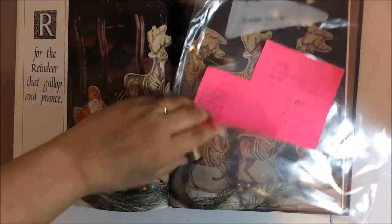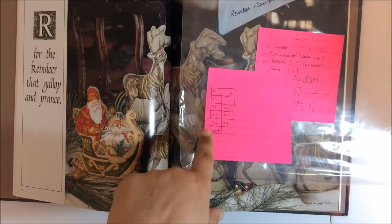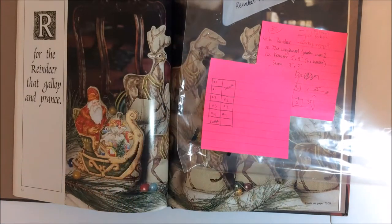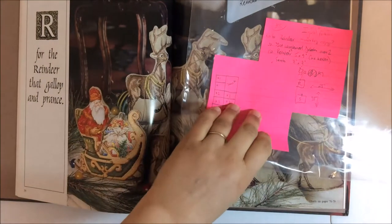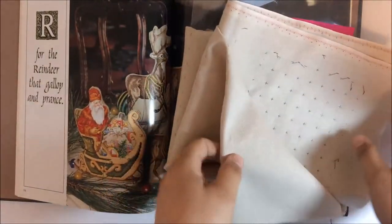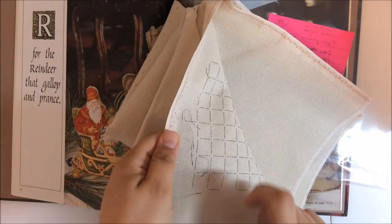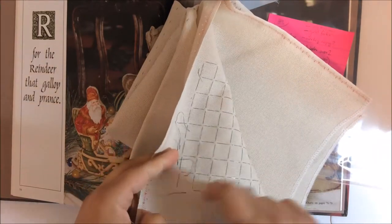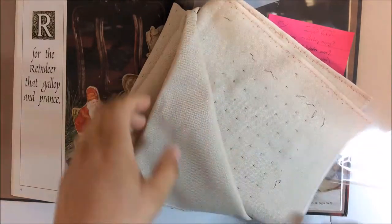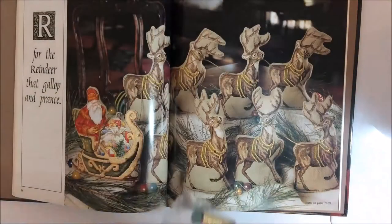That uses a Kreinik with a 002 blending filament. The lady at the store — I went to Sheena's Needlework Gallery in Winnipeg — helped me figure out how to set everything up so I'd have enough room. The reason I'm doing it on this massive piece of fabric is that I can save fabric by stitching it all in one piece. I don't need to leave enough for framing; I'll be sewing at a fairly narrow margin, just enough to manipulate a Q-snap frame.